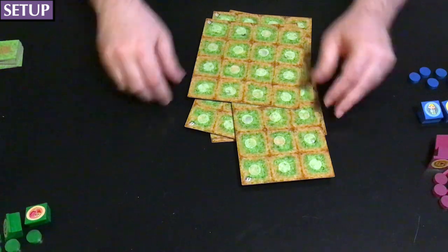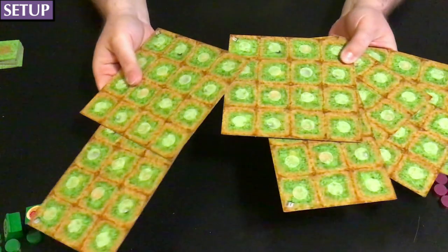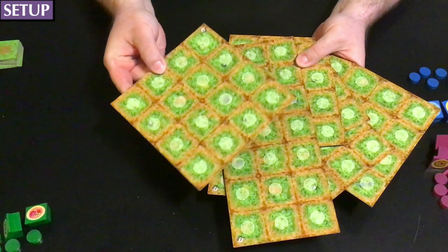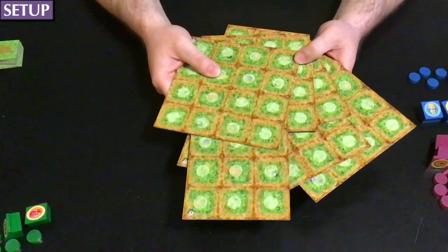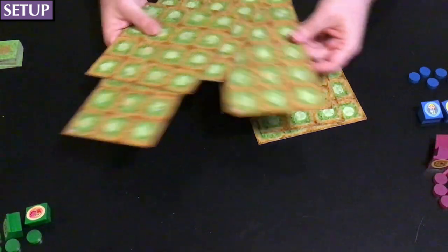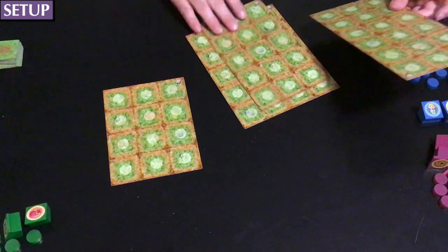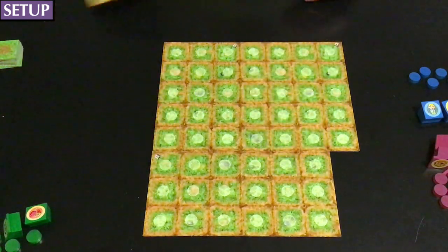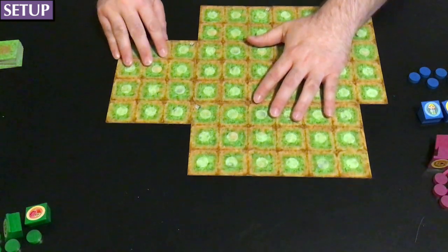To set up the game, we first set up the board. The board consists of a few of these double-sided boards — one side is for the standard edition, and the plain back is for the classic edition. I'm going to use a number of boards equal to the number of players plus one. I'm setting up for a three-player game, so I'll use four boards. Use whatever boards you want — it can be random. Just put them together any way you like into a roughly square or circular shape.